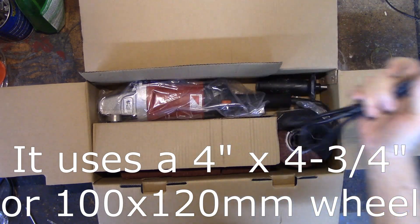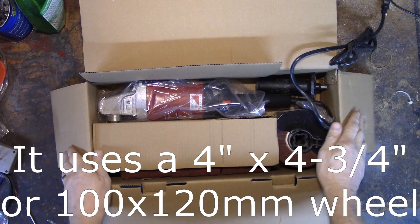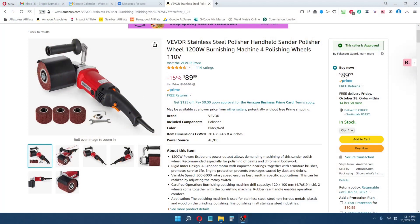Let me get the pieces out — I have not assembled it yet. Before we do that, let's go over and take a look at their listing. Here's their listing on Amazon. You can see they show it assembled with a wheel, the guard, and the handle on it. It comes disassembled in the box, along with a small flat wrench, some extra motor brushes, an Allen key, and all the hardware to put it together.